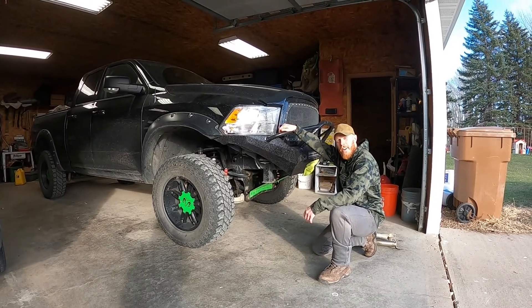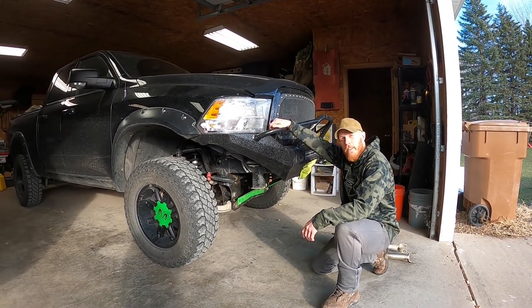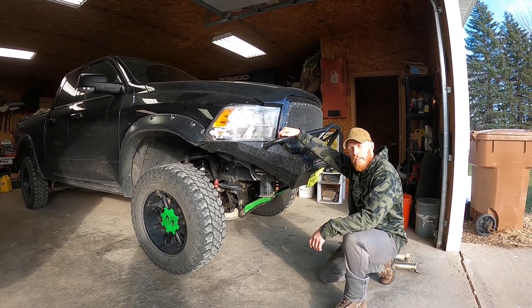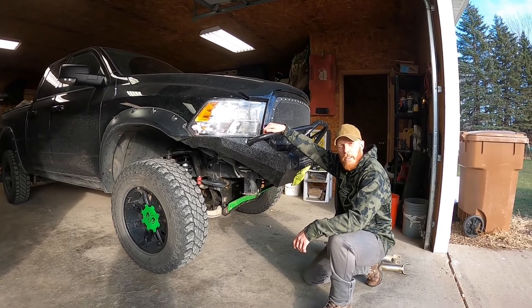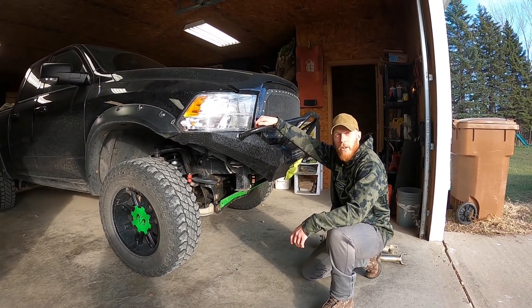Hey, welcome back. I'm Luke with Redbeard Reviews, and today we're taking a look at something that is very near and dear to my heart — well, at least I like to think so. It mostly bounces up and down and keeps my heart from bouncing up and down in my pickup truck.